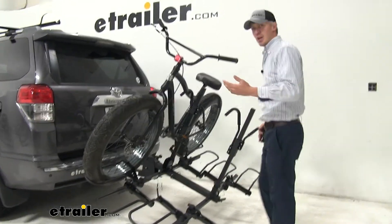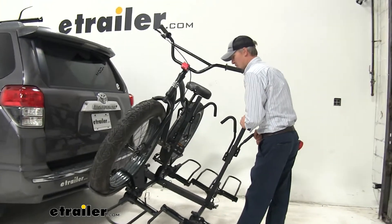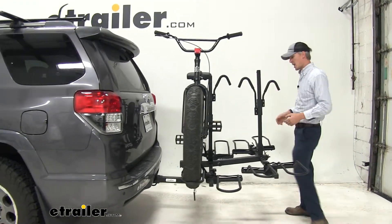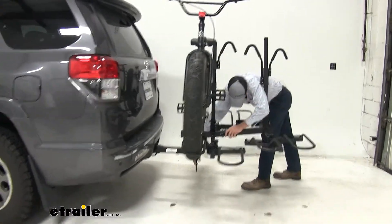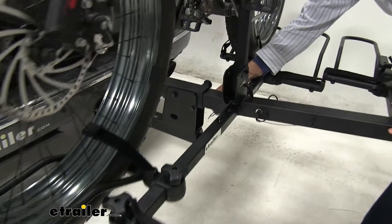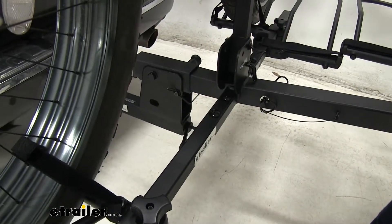For picking it back up, same thing — it's heavy, so get an extra set of hands. Since we've obviously just got one bike on here, it's not so bad. Put that pin back in place and we're all set.